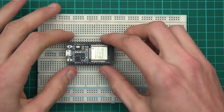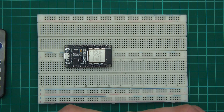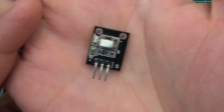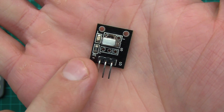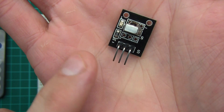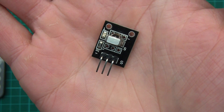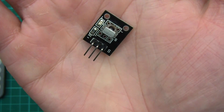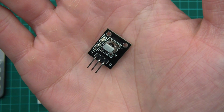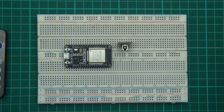First thing I'm going to do is push the ESP32 in, then push the IR sensor in. Just before I do, you can see the pins — there's a minus and an S on this side. The minus means ground and S means signal. So if this one is ground and this one is signal, then the middle one has to be the plus.